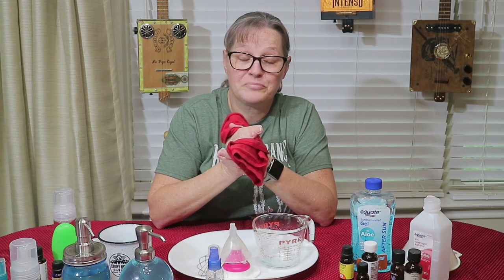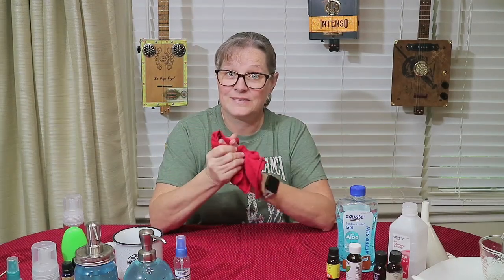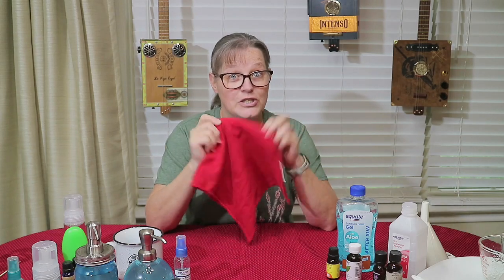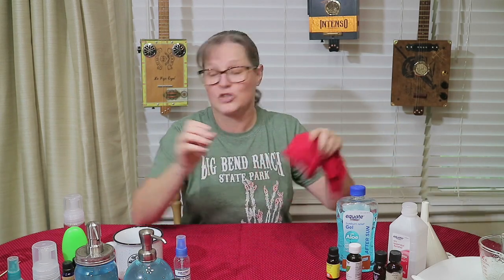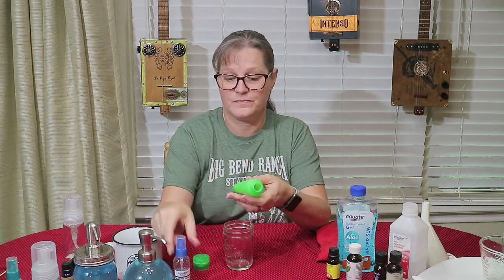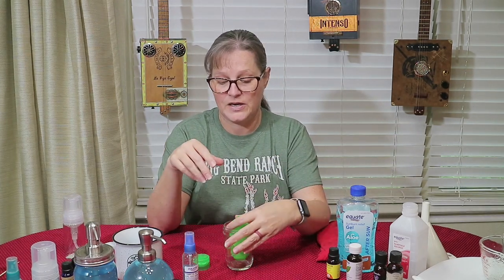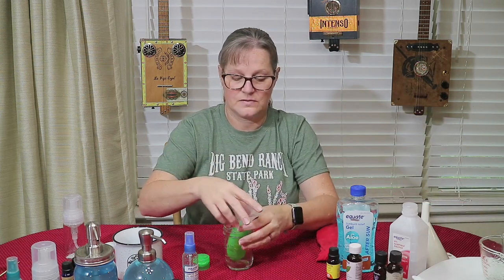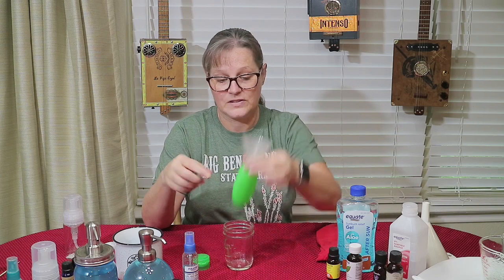That was quick and easy — pretty painless. A few tips: you want to have a rag. You saw me wipe my hands a few times — this is a t-shirt scrap. I love having scraps around. When I pour into some of these dispensers, I put them in a jar so they kind of stand up a little better, since there's no flat body on the container.